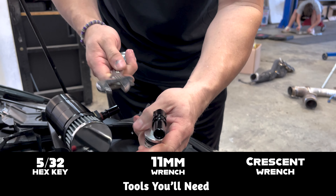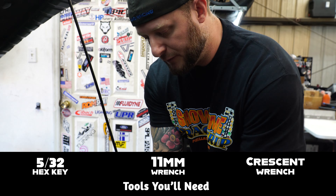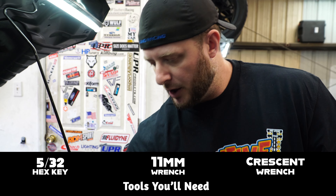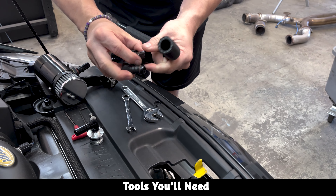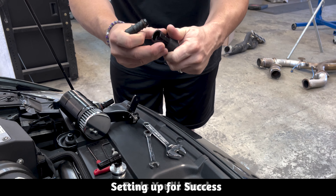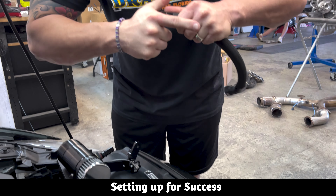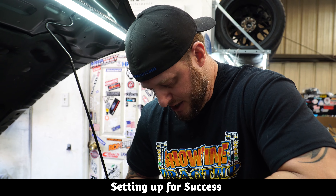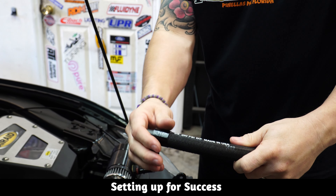You really need just three tools. UPR provides the Allen key in the kit, but if you want something larger, you just need a 5/32 hex key — Allen key, whatever you want to call it. I have mine set up as a T-handle, so that's easy. You're also gonna need an 11 millimeter, which you'll use to secure the nut. And then a crescent wrench, which you'll use just to tighten the 90 into the adapter. That's literally all you need for tools.